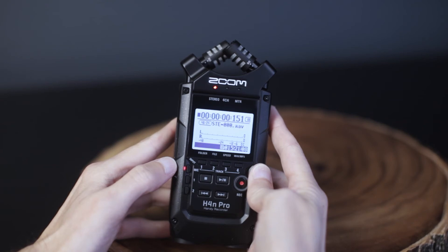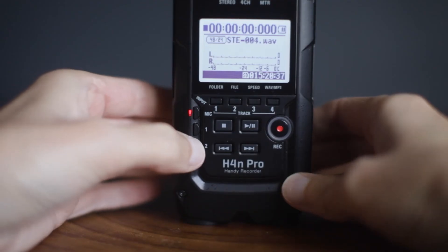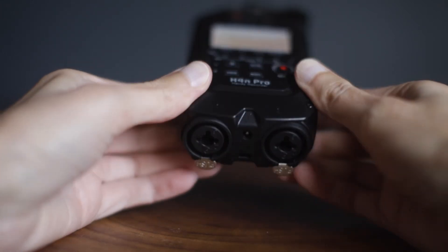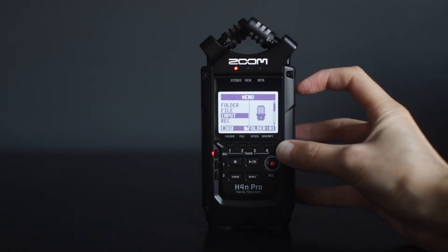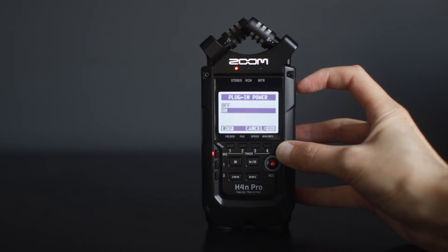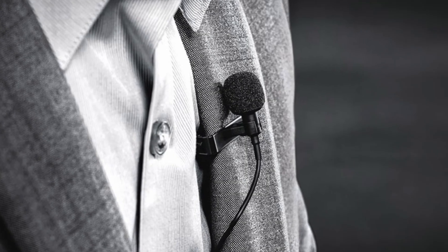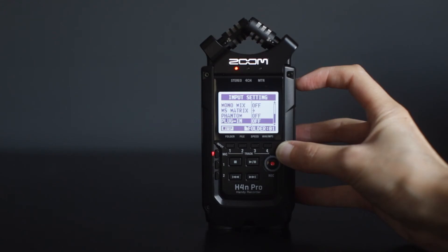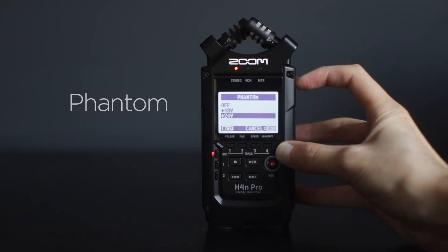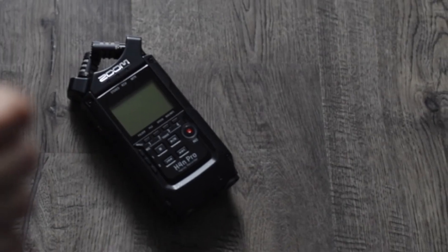The Zoom recorder can use the top-mounted XY mics, or if you press the 1-2 input, that selects that you're plugging in your own condenser mics at the bottom. If you're going to be using a lapel mic that needs power, or an external condenser mic that needs phantom power, you'll need to activate that option in the menu. Under input, locate plug-in power and select on — then your lapel mic power is good to go. If using a mic that requires phantom power, go under input settings, locate phantom, and select 24 or 48 volt depending on what the mic requires.